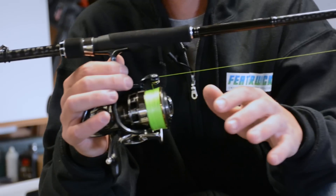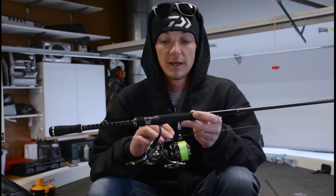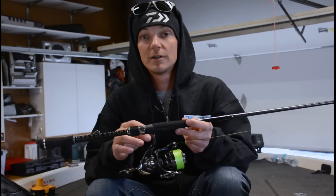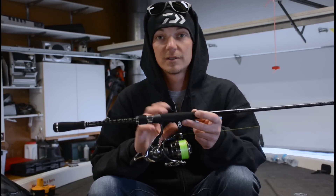It manages your line a lot better too — less line twists, less issues with casting, getting wind knots, stuff like that. It has a larger surface area so it will have a smoother drag. A lot of guys like the smaller sizes because they're a little bit lighter, but this is one area where you do not want to use those smaller spinning reels. The bigger the better.